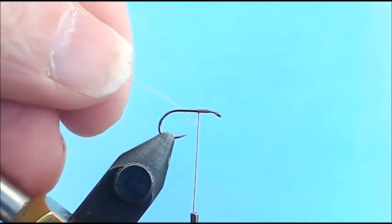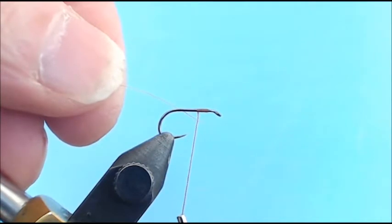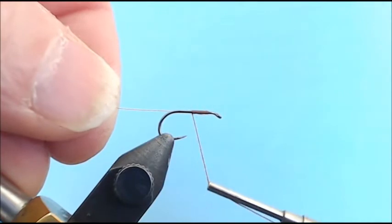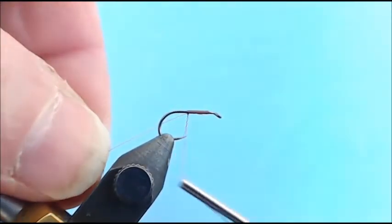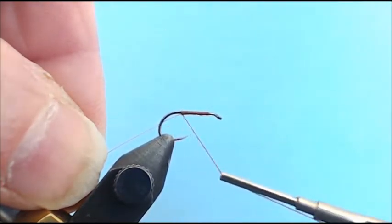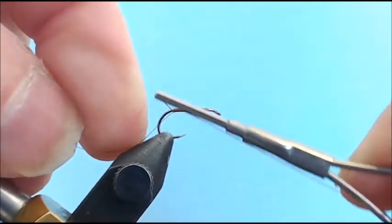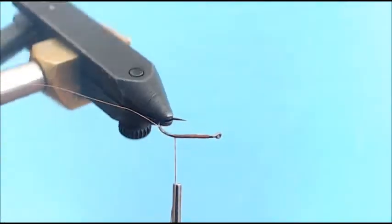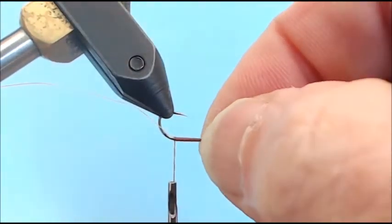The first thing I want to do is attach my copper wire for the ribbing. I come under the hook and wrap around over the top and away from me with the thread. As I'm wrapping, I'm pulling my ribbing down and behind the hook so eventually, as I wrap my thread back, it's going to be tucked underneath the shank. My ribbing will actually start at the shank and stop at the hook barb.